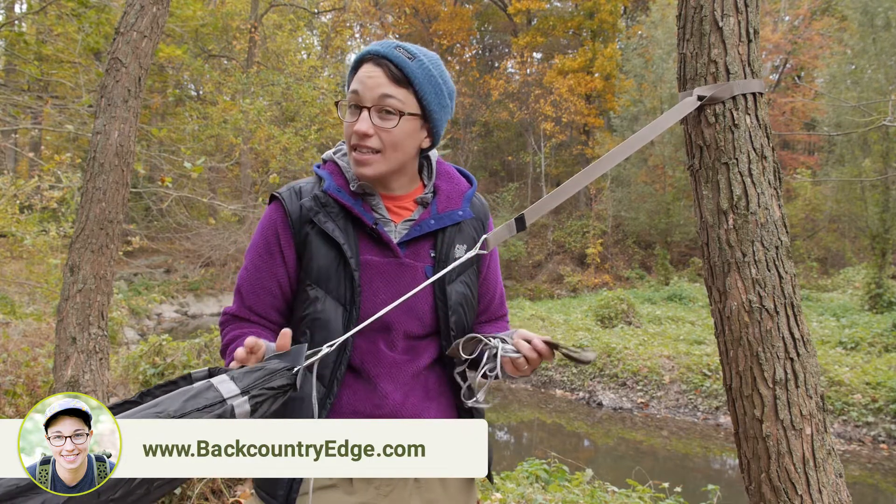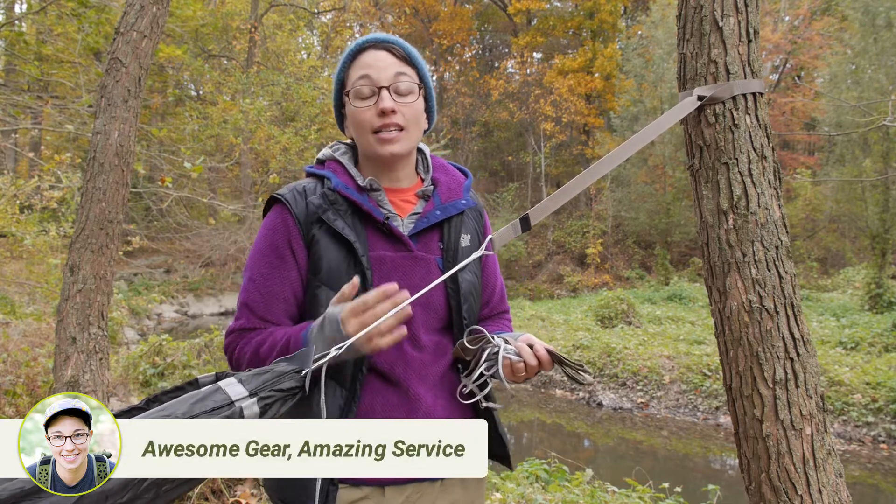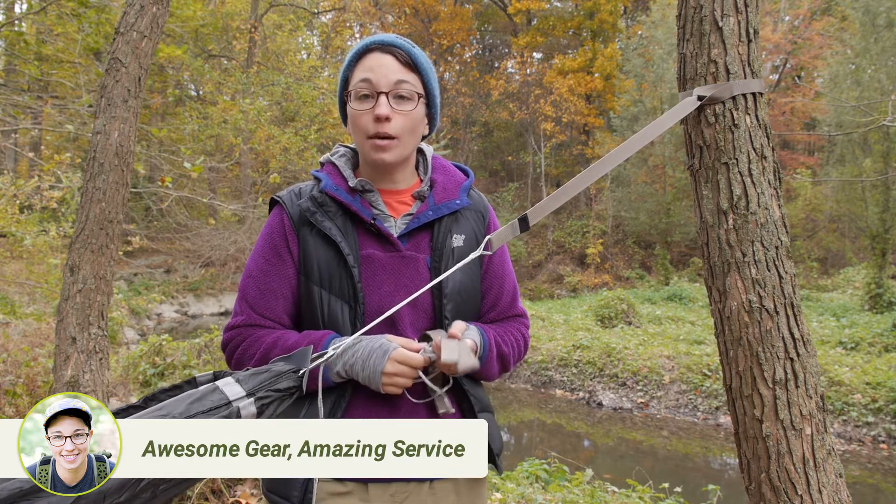You don't have to tie any knots or worry about tying and untying them. It is incredibly easy to set up and take down.